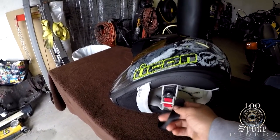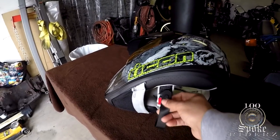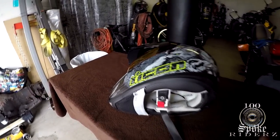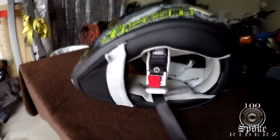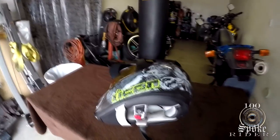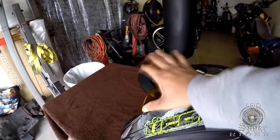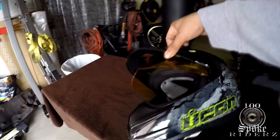The latching system is pretty much the same as my other two helmets — you put it through the loops with a little loop snap. Nothing really different there. The inside is pretty much the same as my other helmets too, nothing too spectacular.